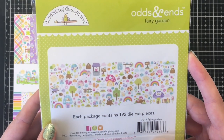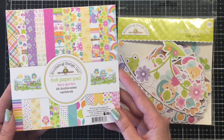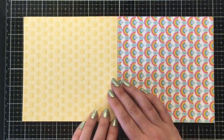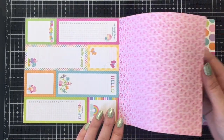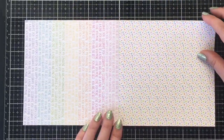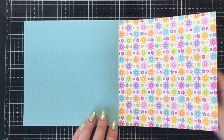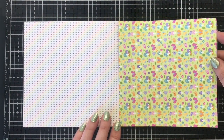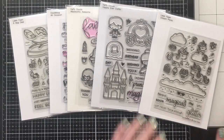This time we are using the adorable Fairy Garden Collection by Doodlebug. I'm going to use the Odds and Ends, which is the ephemera pieces. There are 192 die cut pieces — now a lot of these are really tiny flowers, but still lots of variety in the ephemera pack. The 6x6 pattern paper is sweet. Doodlebug never disappoints, so I'm just going to give you a close-up look here before I get into creating my cards.